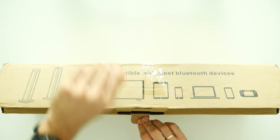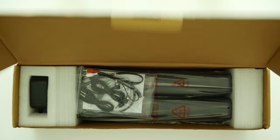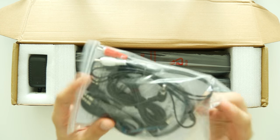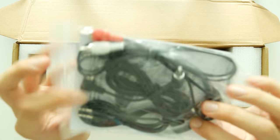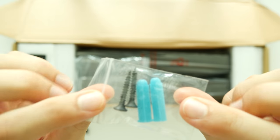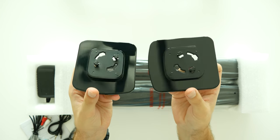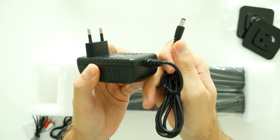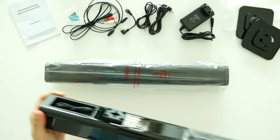As always, we gonna start our drill with a quick unboxing to see what comes inside. So here we go: a pack of different kinds of cables, an English user manual book, some screws in case you would like to mount the soundbar on a wall, two pieces of standing pads, AC adapter of course, and the speakers itself.